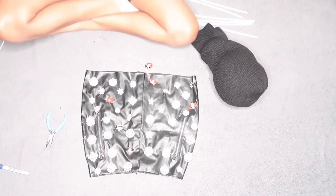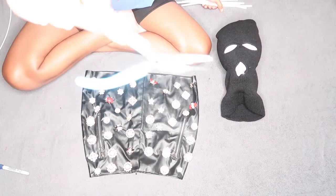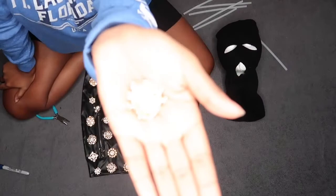So I had this skirt and I just pinned the brooch all over it like months ago. So I was like, why not just use it — just take it off and then just use it for the ski mask. So that's what I'm going to do.